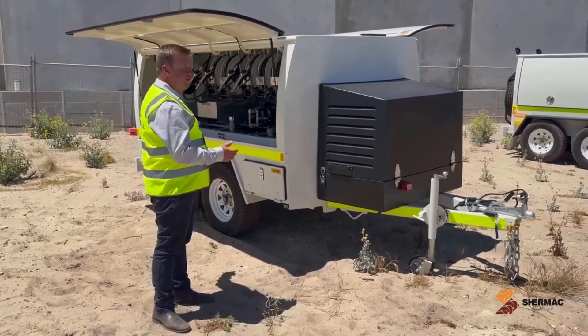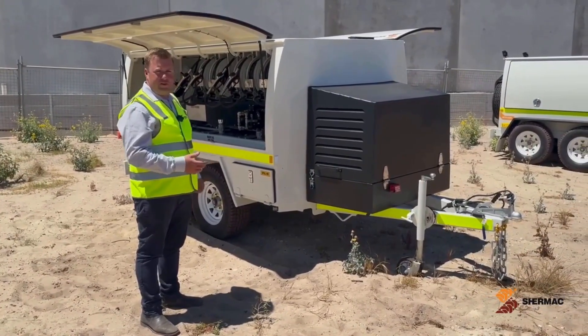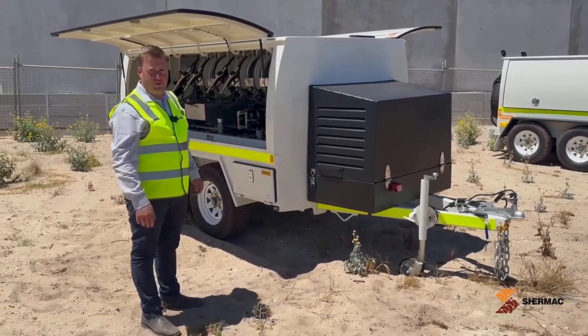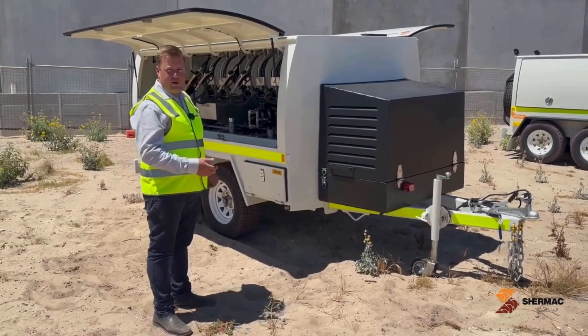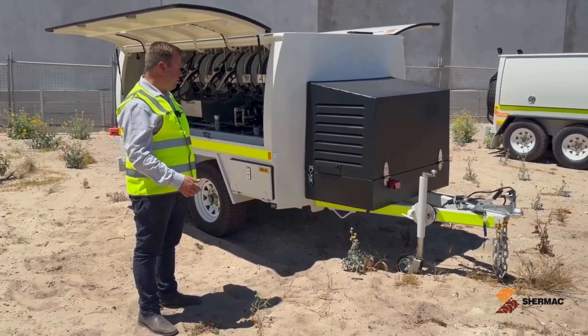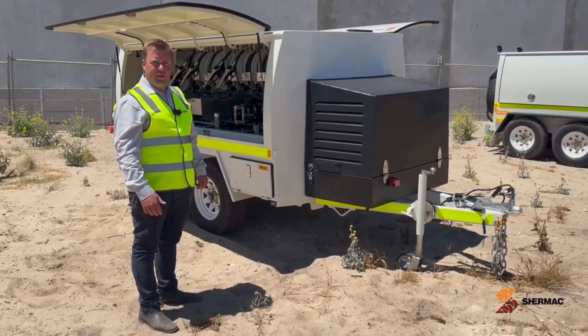In summary, this is our MTS 2000-2 service trailer — a fully self-contained service unit with an onboard compressor. Tanks can be configured to suit your application. It weighs up to three and a half ton when full so you can tow it behind almost any full-drive vehicle. It's a great unit for any servicing application off-site. Thanks for watching.